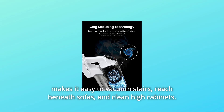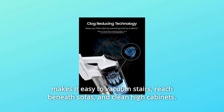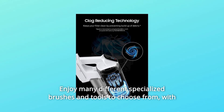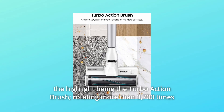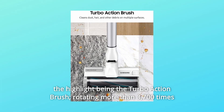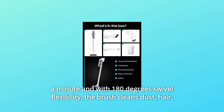The lightweight design makes it easy to vacuum stairs, reach beneath sofas, and clean high cabinets. Enjoy many different specialized brushes and tools to choose from, with the highlight being the Turbo Action Brush, rotating more than 3,700 times a minute and with 180 degrees swivel flexibility.